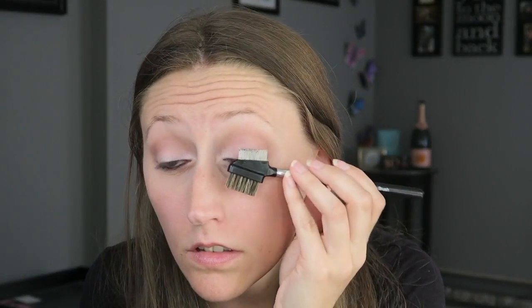Moving on to liner — I'm taking our color Purposeful and I'm just going to lightly line my waterline. It just gives you a nice pop of color.